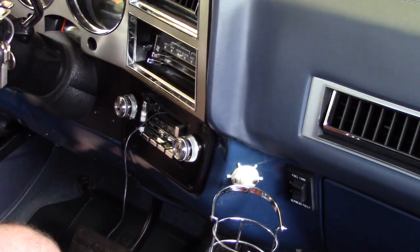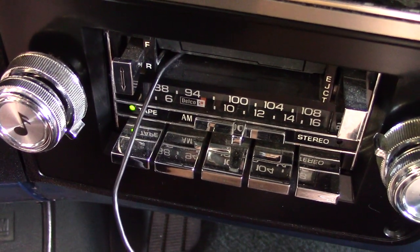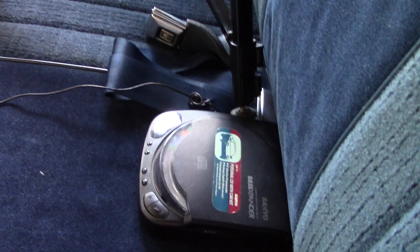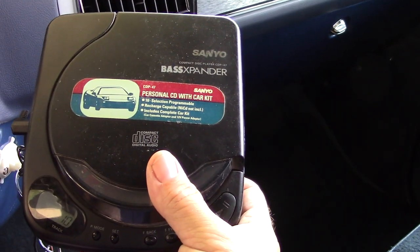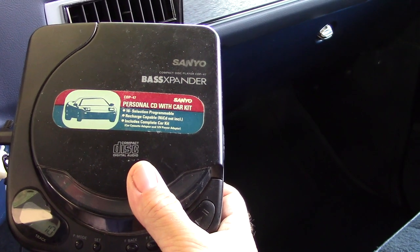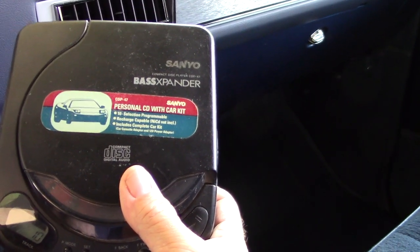Go ahead and turn that off. Here's a look at the cassette adapter inserted into the cassette deck. I always had this just sitting on my seat just like that, from way back when. So once again, this has been a look at my vintage Sanyo portable CD player from 1994. Thank you for watching.